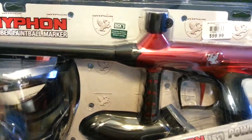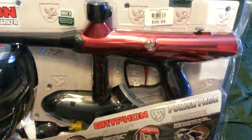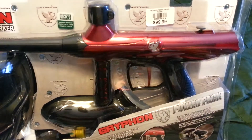Hello, YouTubers. Today I am unboxing the Tippmann Griffin. It's a paintball marker. So, let's get started.